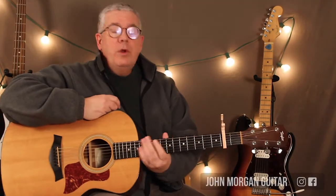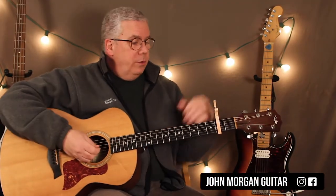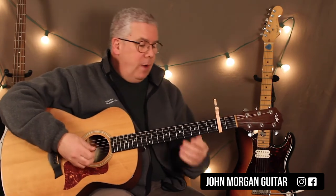Hi, welcome to Lessons with John. Today we're going to try For No One by The Beatles. Capo's at the second fret.